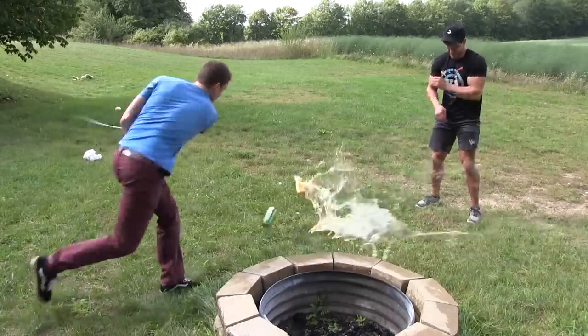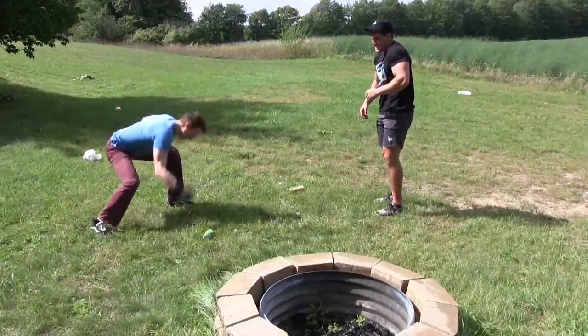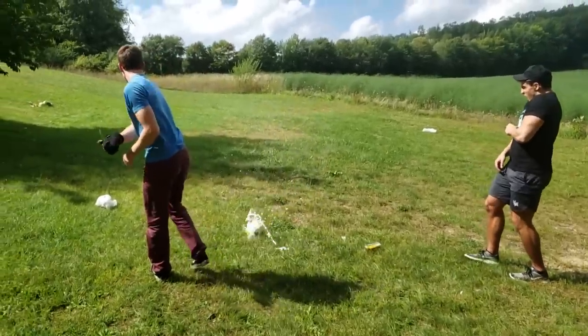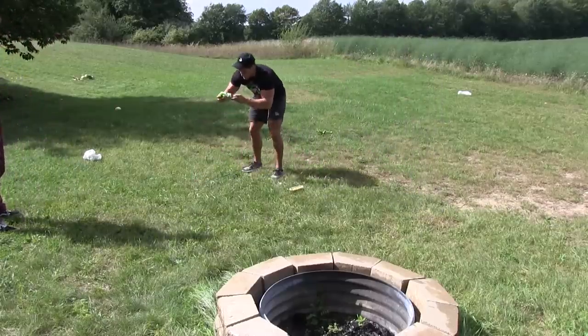We're hitting cans! Why cans? Who cares? They're cans! You missed one, Weston. You missed again! Hit it! Hit it like you mean it. Wait, you're not going to drink that? You're just going to waste it like that?